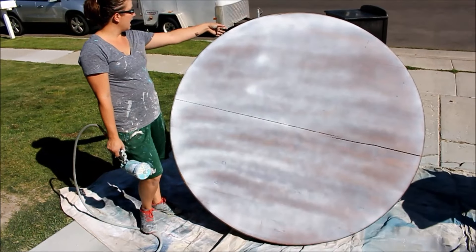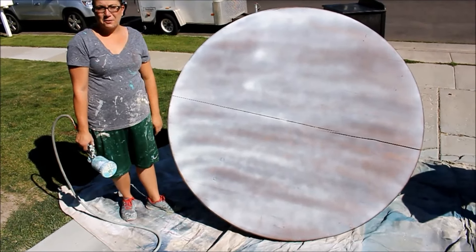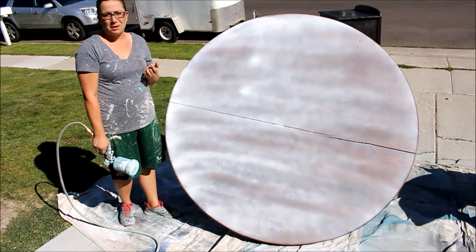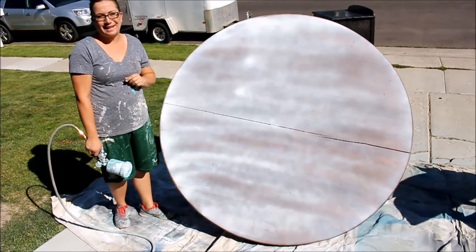I'm going to go ahead and spray all around the edges, and once that's done, I'm going to go ahead and put one more coat of Fairy Chalk Mother on it, and I'll show you what it looks like when I get that done.